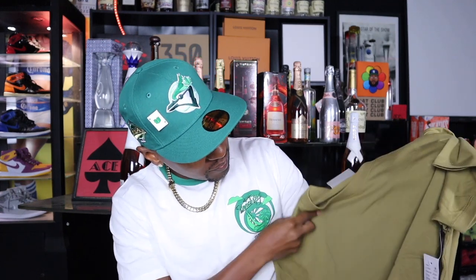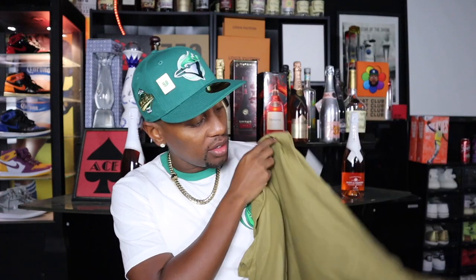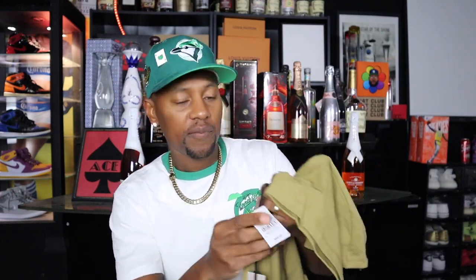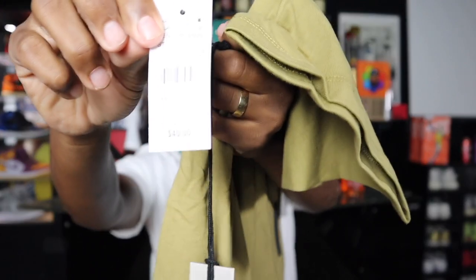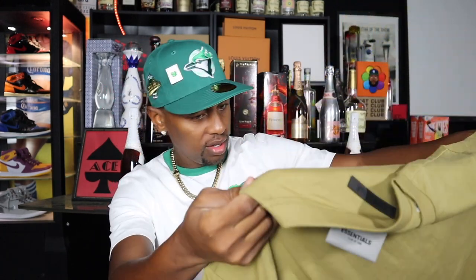I'm going to definitely put this on body so you can get a look at it. It's a pretty heavyweight t-shirt, so I feel like we do have some quality as far as the fabric is concerned. This shirt was forty dollars — we have the Essentials Fear of God hang tag right here.